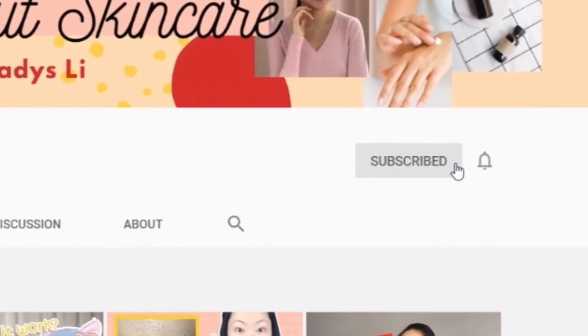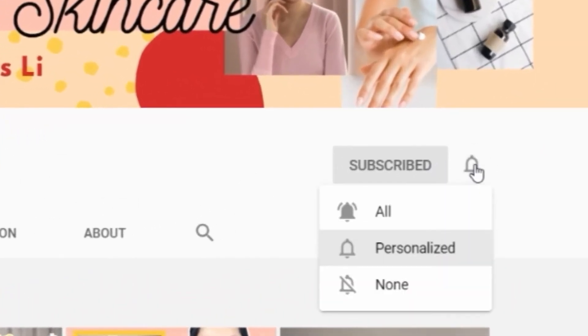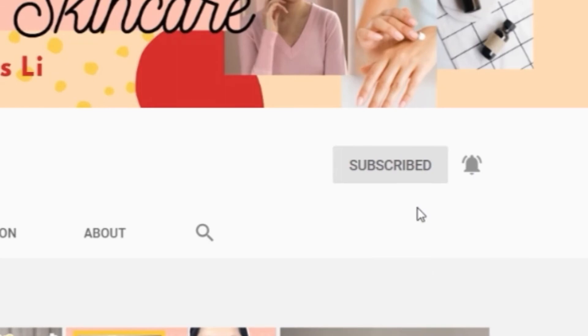I have another video on the I'm From Rice Toner — feel free to check that out. If you enjoyed what I shared today, please give this video a thumbs up, subscribe to my channel, and turn on the notification bell so you don't miss any new videos. I'll see you in my next one — bye!